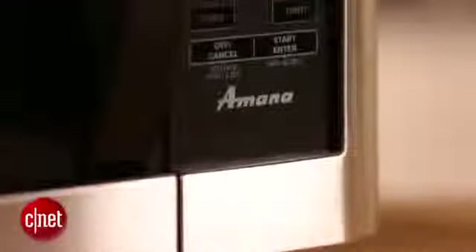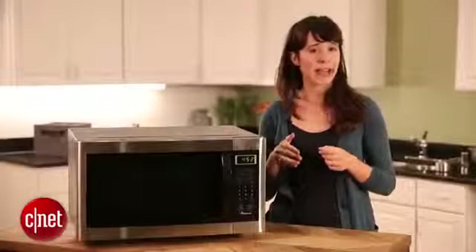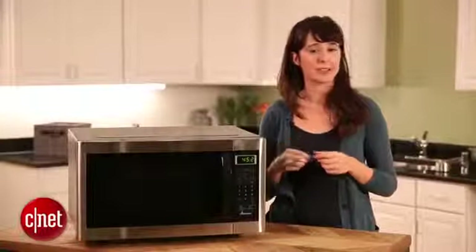Now let's talk about the basic features that most microwaves have. That includes a popcorn setting, a potato setting, reheat, and defrost. Most microwaves today have those presets and they're really easy to use.